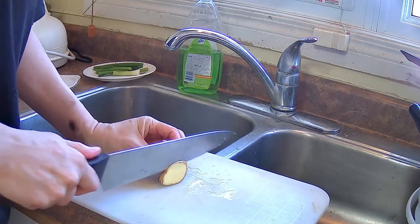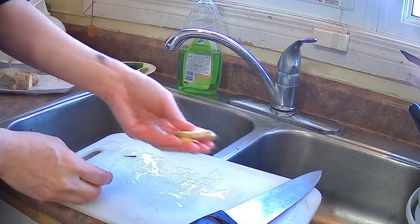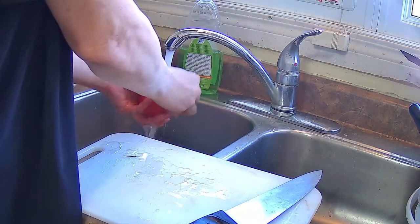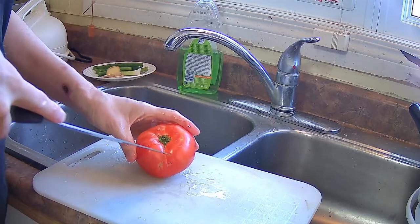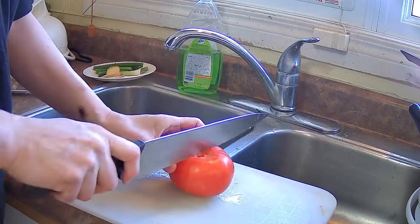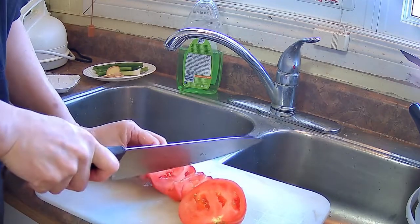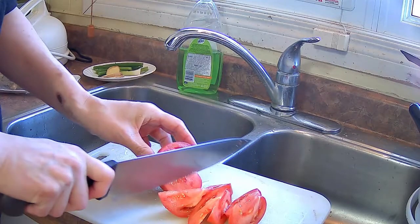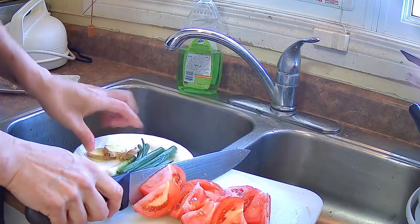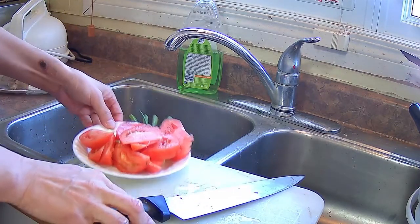I'm going to cut some ginger into thick slices as well. I'm going to make two soup stocks for the hot pot, but they're both going to be mild. One is going to be ginger and green onion, and the other one is going to be tomato. They're both going to be chicken stock based. I won't have a hot or spicy soup broth, which is why I'm calling it a Cantonese hot pot, because generally hot pots in northern China tend to be quite spicy.